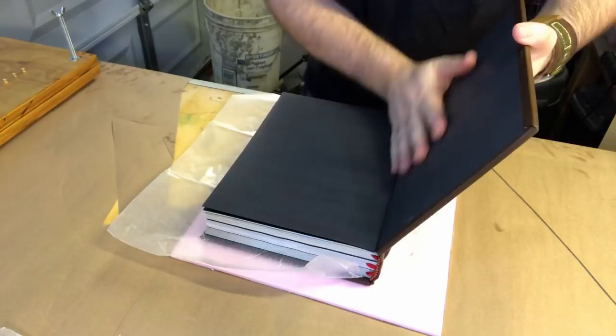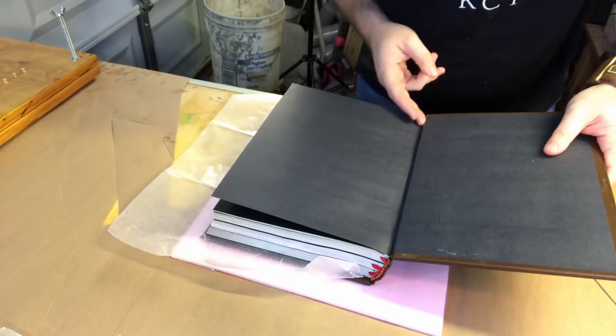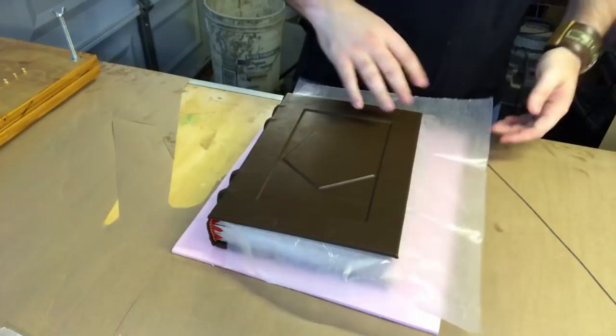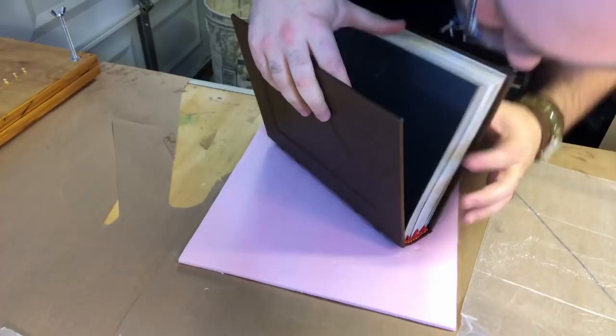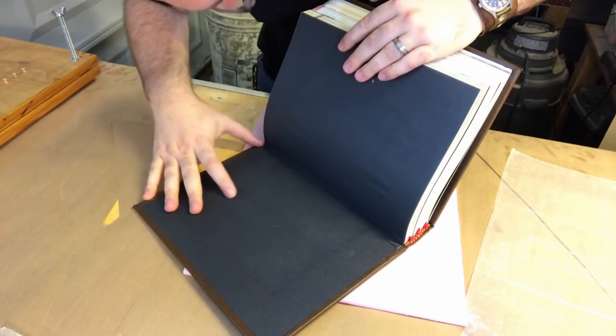I'm going to have a second video on the decorations for the covers to make it look like an actual D&D tome — something you might find in an old library. I'm checking for glue squeeze-out on the inside cover. You flip a few pages and you're right into the Player's Handbook. You can see the perfect pentagon on the back cover as well. There was a little glue squeeze-out — must have been a pinhole in the wax paper — which did mar the back inside cover, but I'm not too worried about it.